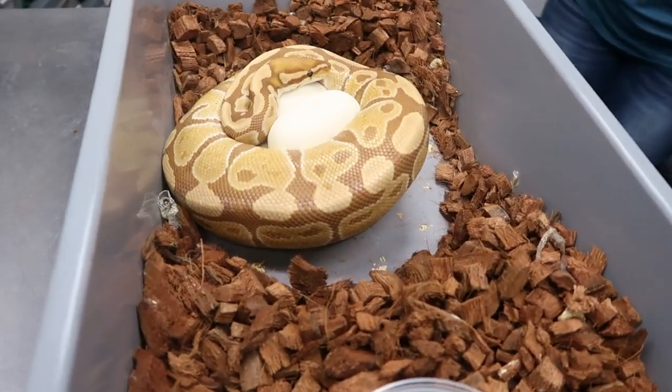Hey, what's up YouTube, welcome back to the channel. Today we are pulling clutch number one of the season. This is an ultra male female that was bred to a fire inchy OD clown, so really hoping for multiple gene double heads to hold back for future breeding. Ultra male clowns are nice, so fire inchy OD double head ultra male clowns - let's get into it.